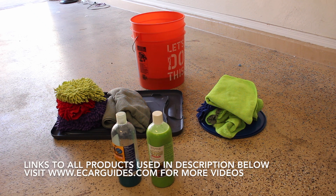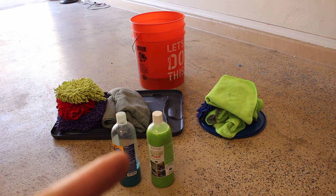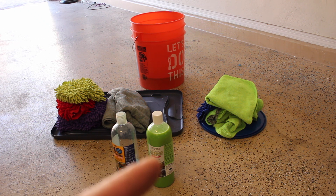So to get started, let's cover what you're going to need to be able to do this. It starts with the Optimum No Rinse products. I have the standard Optimum No Rinse right here, and then the one to the right is the Optimum No Rinse Wash and Wax. It has carnauba wax, and I'm going to be trying this one out.